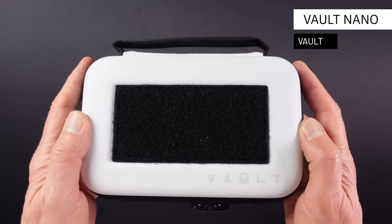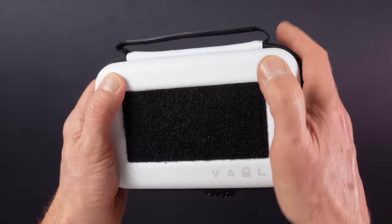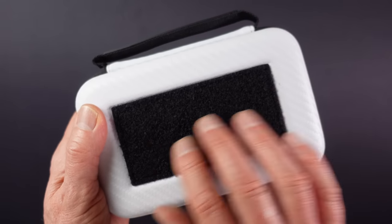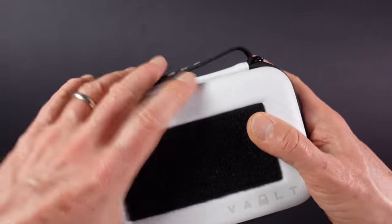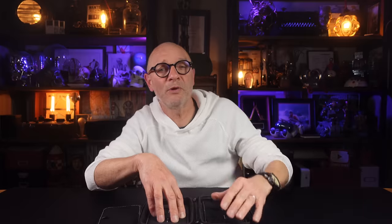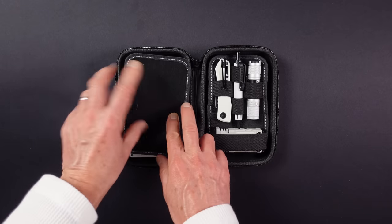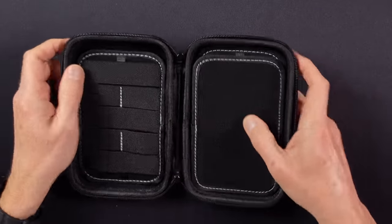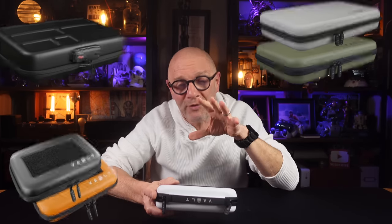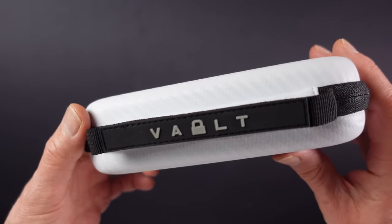Next up we have the Vault Nano, the perfect place to store and transport your EDC gear when not in use. The case has a tough outer shell with a soft touch carbon fibre style exterior, a velcro patch panel on the top, and a carry handle. A double zip gives access and inside there are two elasticated panels held in place with velcro, each holding four small or two larger items such as a folding knife, flashlights, pry bars, or pens. There's also a centre panel which serves as a protective divider and can double as an additional patch panel. This comes in various sizes and colours, and this one costs around £40 or dollars.